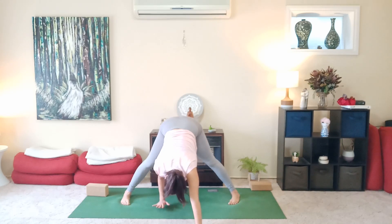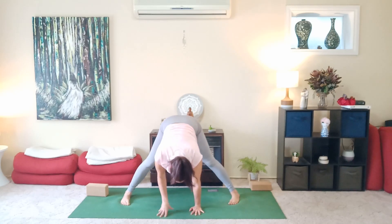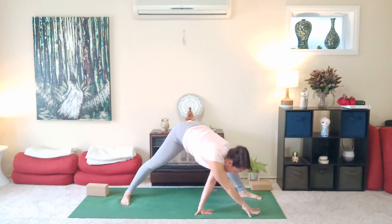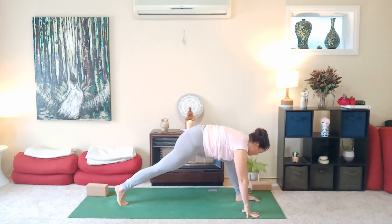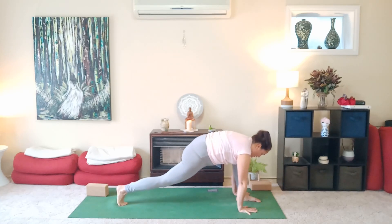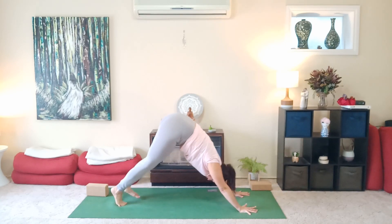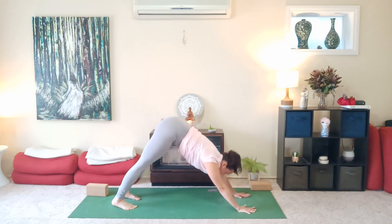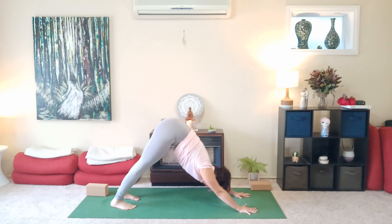Walk the hands back in line with the feet. Turn your right toes to the front edge of the mat, walk the hands over the right foot, then press down through the palms and step back into downward facing dog. Press those hands forward, the heels back. Nice, calm breath.